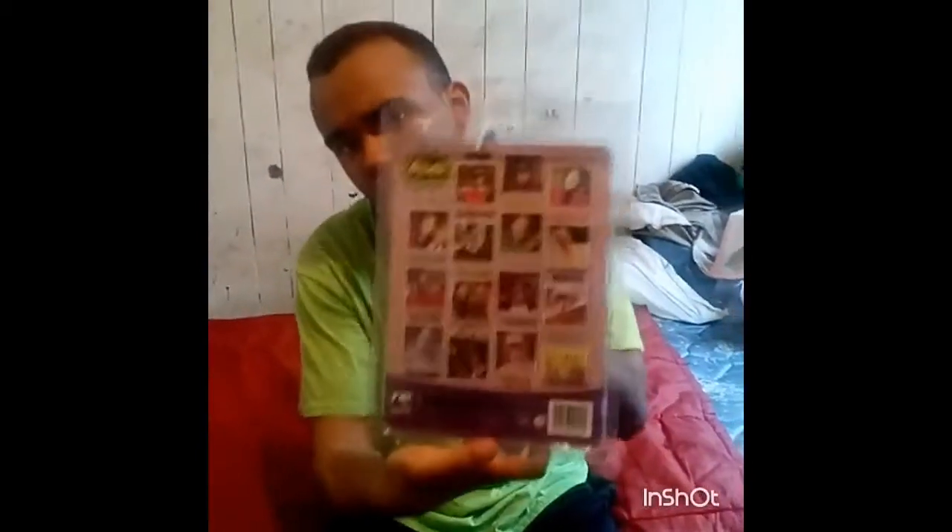If you guys want to look, those are the characters you can get. Now, this is a limited edition — I don't even want to tell you how much my dad paid for this, it's crazy. But if you guys are collectors, or you're a fan of the classic Batman series, or you just love the Joker, I really suggest going and getting this figure.